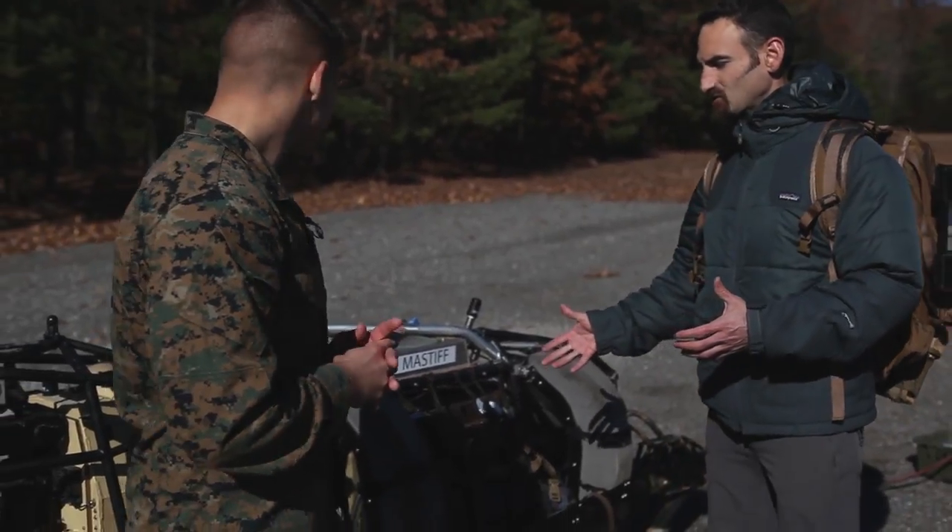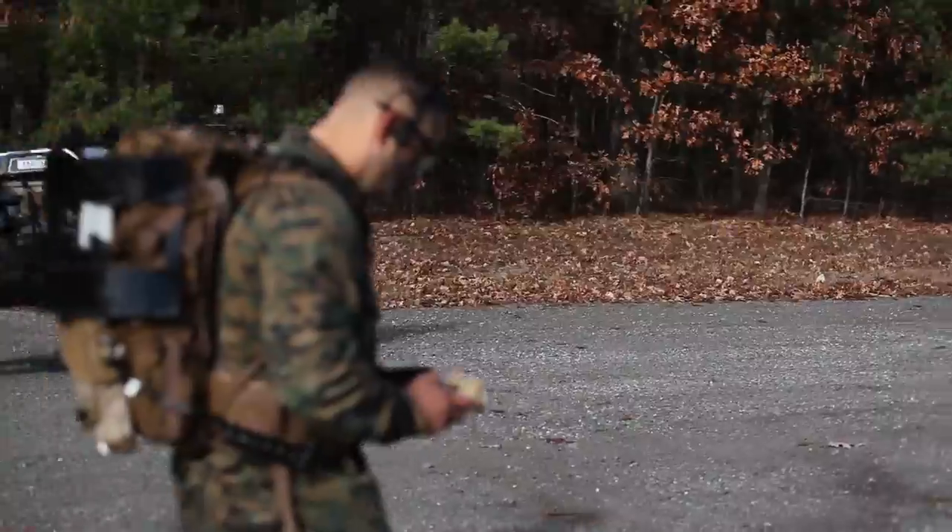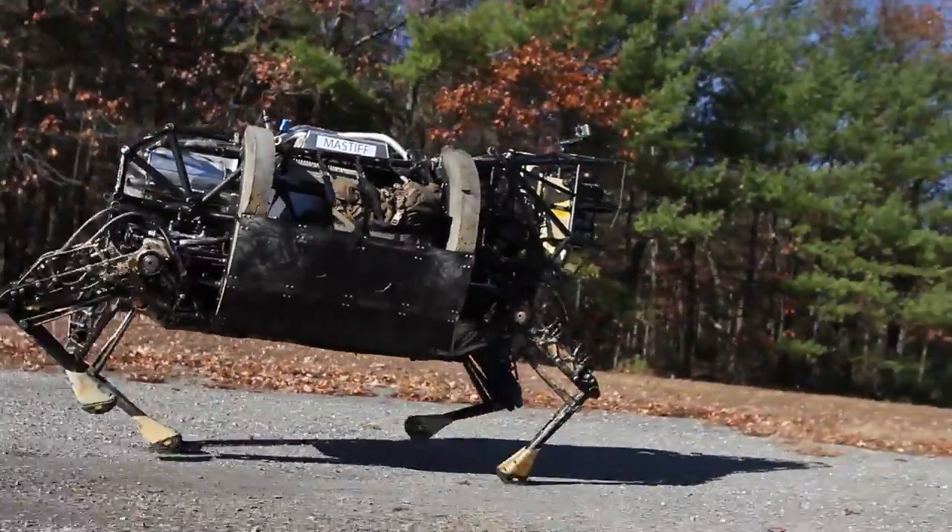What you're basically looking at is a robotic pack mule. The real goal for this machine is to go where the dismounted warfighter goes and to help carry their load.